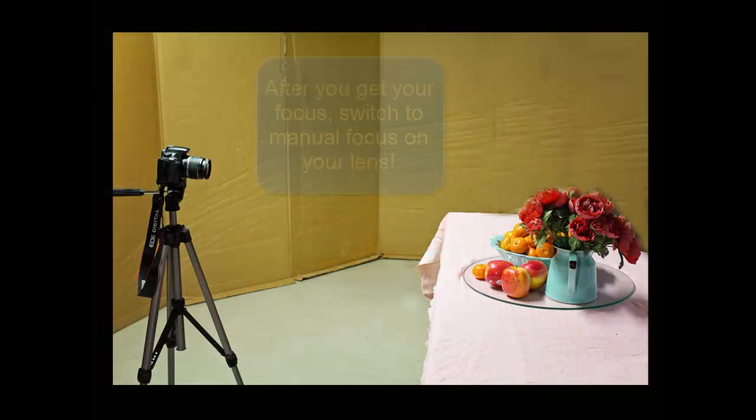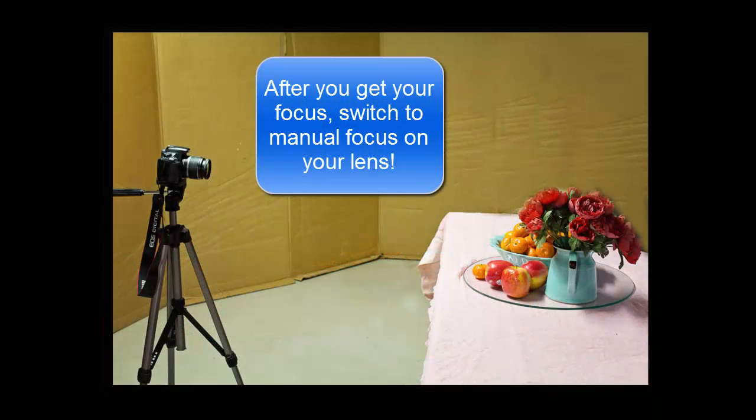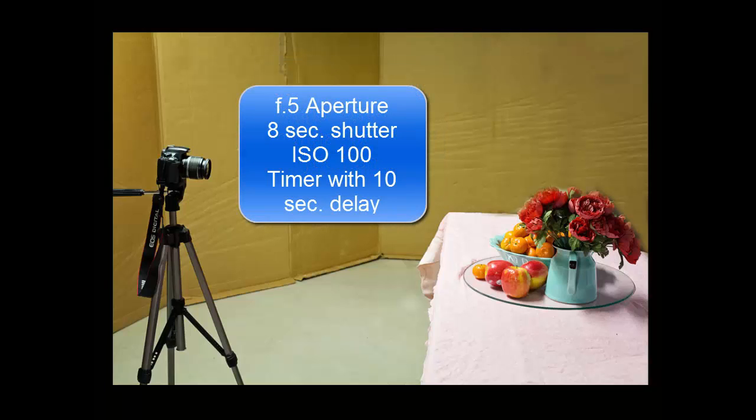Set your camera on a tripod and get a focus. You'll want to have your aperture at f5, an 8-second shutter speed, and your ISO at 100. You'll also want to set your camera's timer with a 10-second delay.